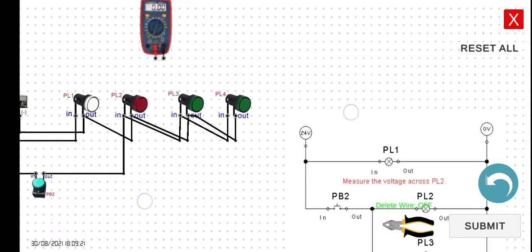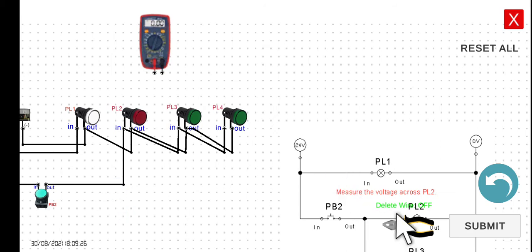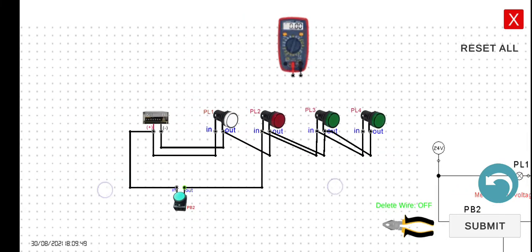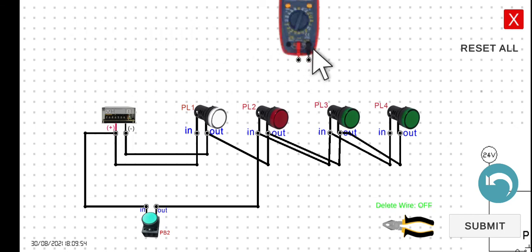Now we have to connect the voltmeter to measure the voltage across PL2. Take note that when using a voltmeter, it should always be connected in parallel with the load you are trying to measure. Since we want to measure the voltage of PL2, we connect it to the terminals of PL2. Since this is DC, we have to consider the polarity — the positive terminal of the voltmeter should be connected to the positive side of the load.